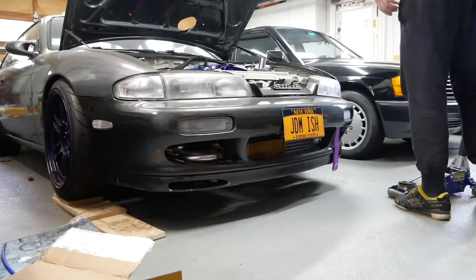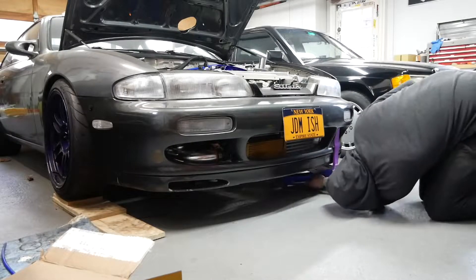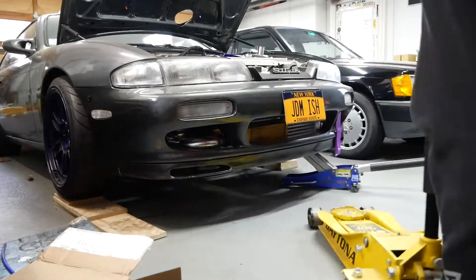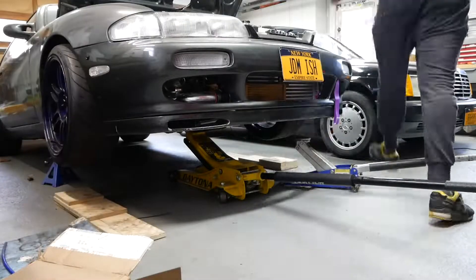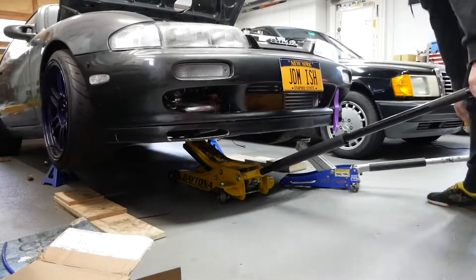First things first, I have to look at the instructions again because I don't 100% remember what needs to be done. We do need to jack the car up and disconnect the battery, so I'm going to go do that quick, then look up the instructions, and then get to removing stuff.